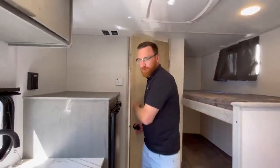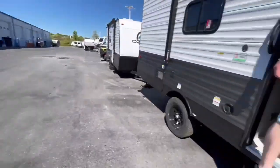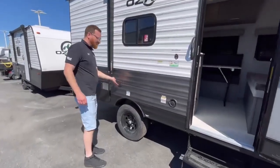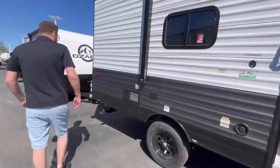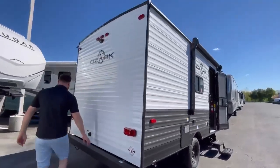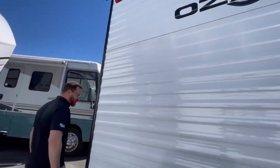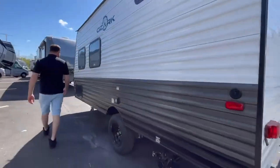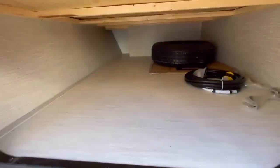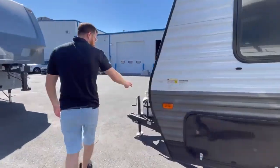Let's step outside and I'll show you some of the exterior features. This one has a power awning, and you can put that indoor/outdoor table right out here under it. Here's where you connect your sewer hose. This unit is also reverse camera prepped, which is really nice. You can access the pass-through from both outside or inside.